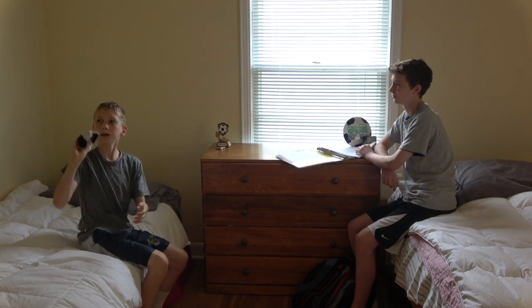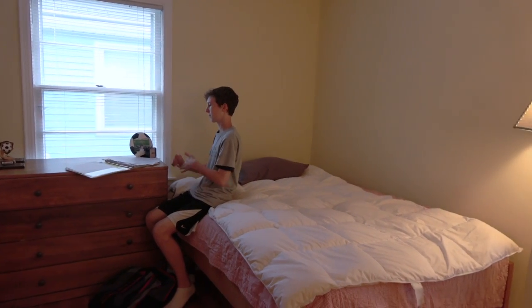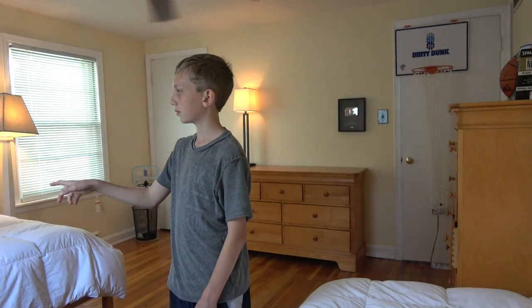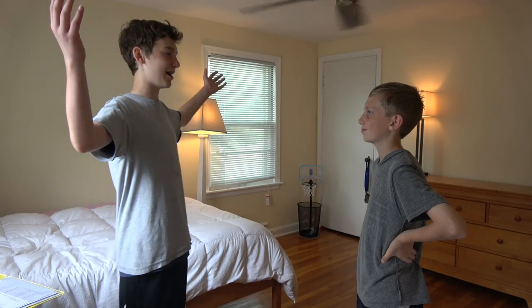Watch this, Tommy. Bet you can't do this. How about behind the back? Easy. Give me a challenge, Matt.